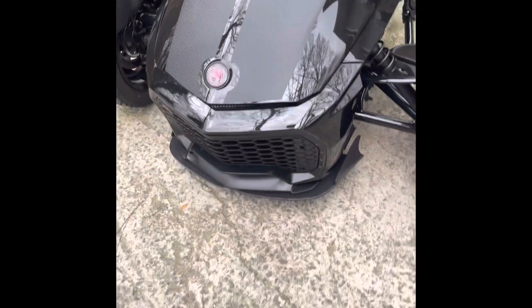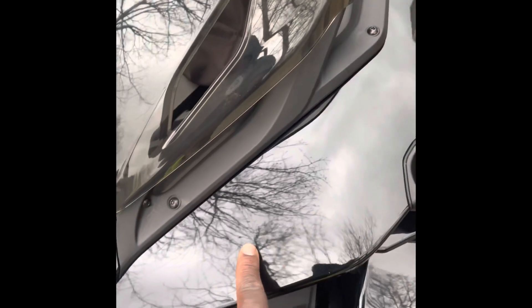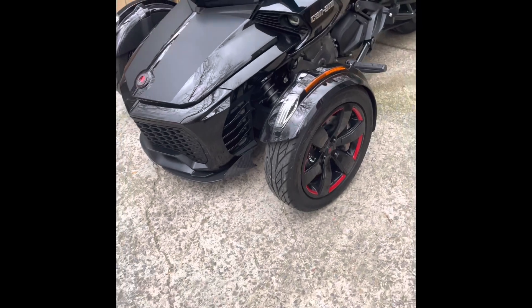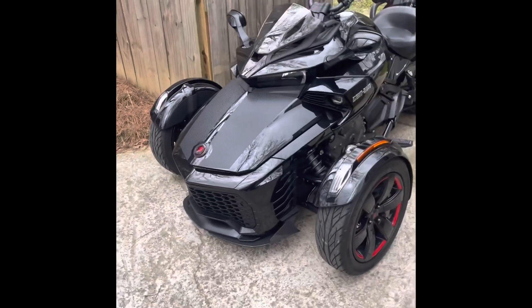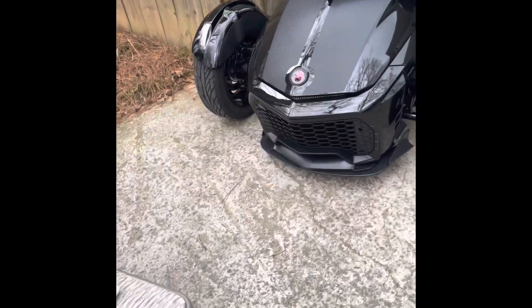I'm waiting on my stickers — they make everything to order — the carbon fiber that's going to go on this part and the carbon fiber that's going to go on these access doors right here. That should add even more flavor to it. I'm keeping it with the carbon fiber black theme, that's what I'm doing. I'm loving it, I can't wait for the other stickers to come in.